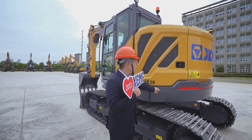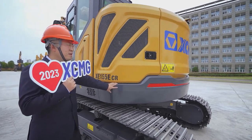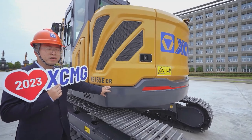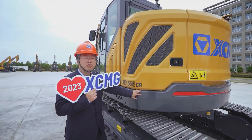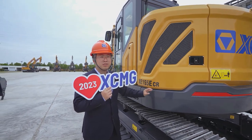Look at the tail. The XE-155ECR is a short tail design. Its tail spin radius is only 1,530 mm, which can help you work in narrow spaces easily.